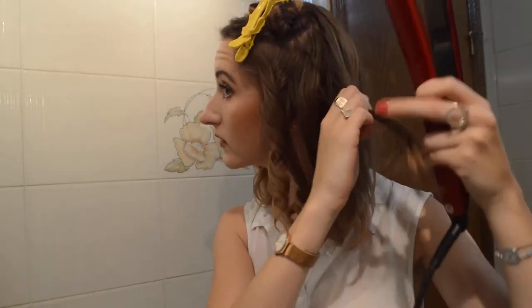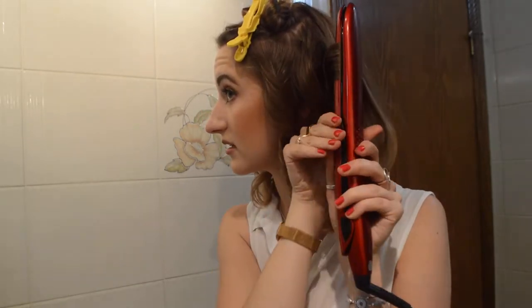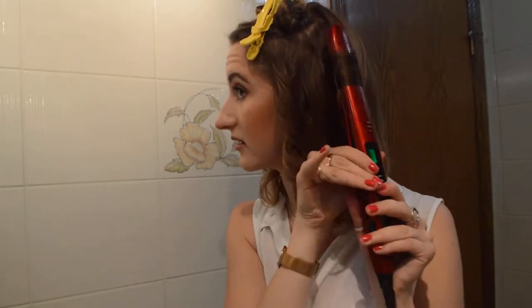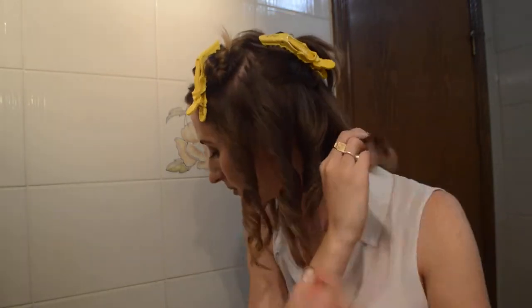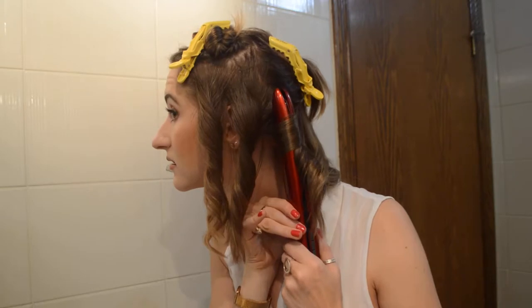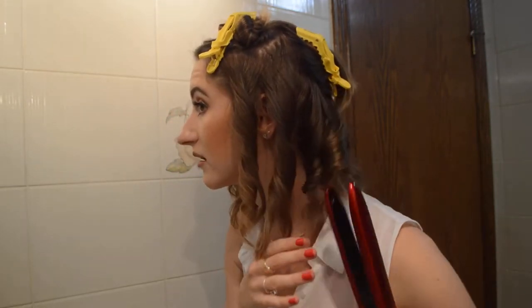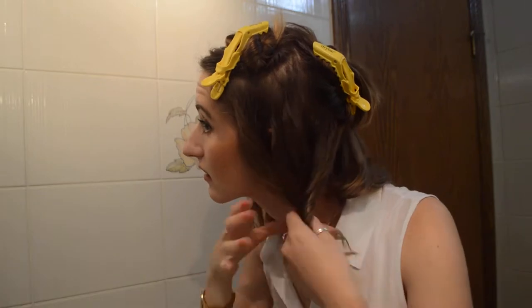Here we go — grab the piece. I love these pointed tips on the end of the straightener because you can kind of pick right into your hair. It's a really sleek, very sexy design in this shiny red. There's no rhyme or reason for directions — depending on where I am on my head, I'll switch to a forward or backward turning. The shorter the hair, obviously the fewer times you can really wrap the hair around the metal plates.